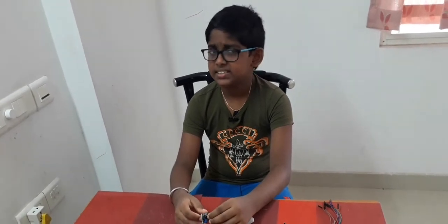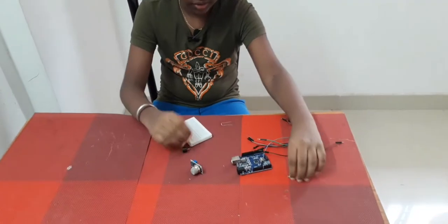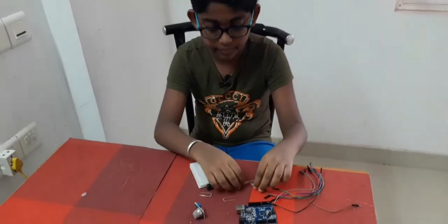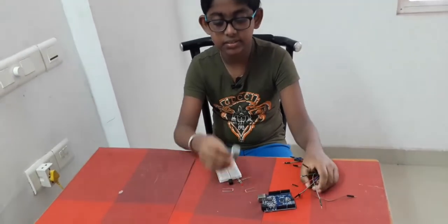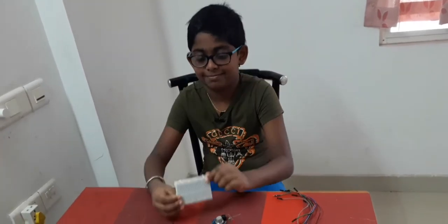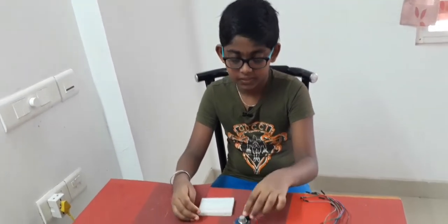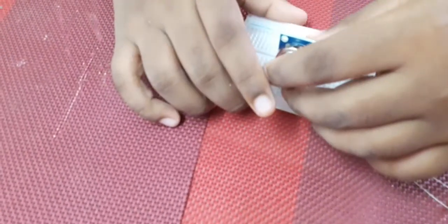Hi guys, so today let's make a fire detector. For that we need an MQ4 sensor — this mainly detects methane and other gases which will burn. For this project we need two 220 ohm resistors, two LEDs (a red and a green), a buzzer, jumper wires, an MQ4 sensor, an Arduino, and a small breadboard.